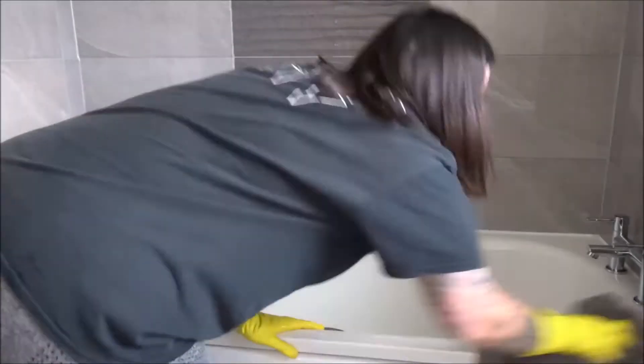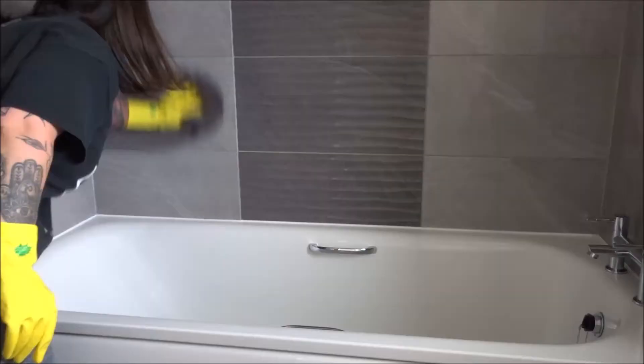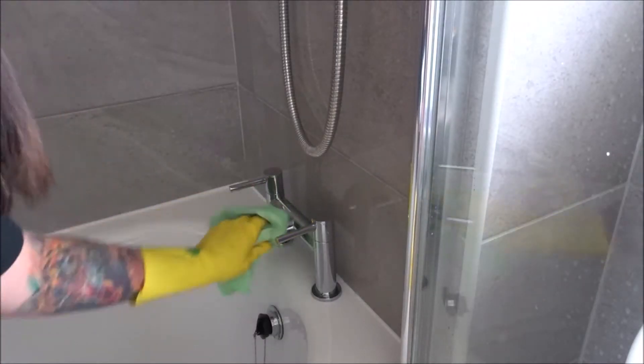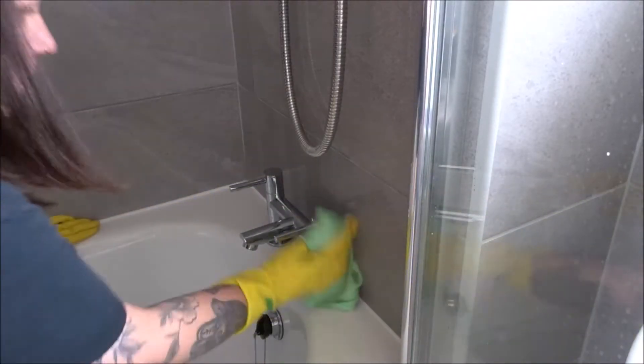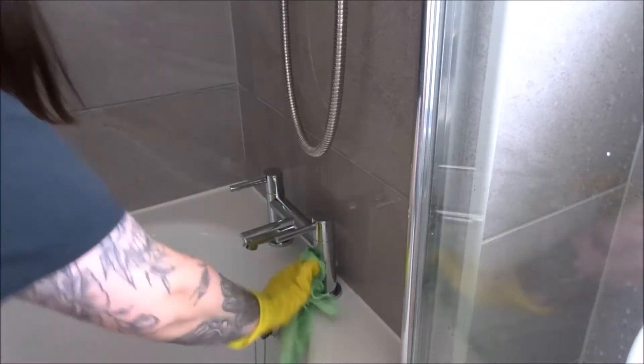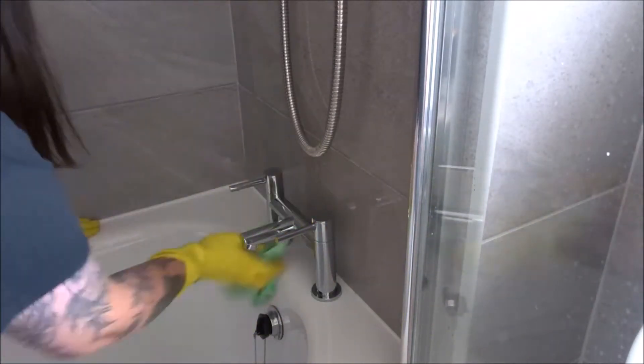Next I'll just use a hand towel to dry everything off and get rid of the excess water. Then I use this green cloth from Home and Bargains — I think they're around 39p, but honestly they are brilliant for chrome, for glass, for windows, everything. I think you need to get some!